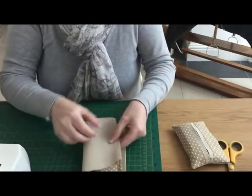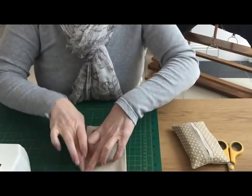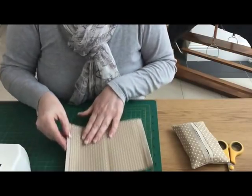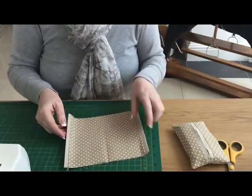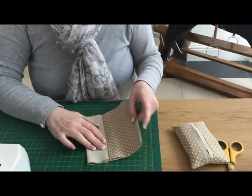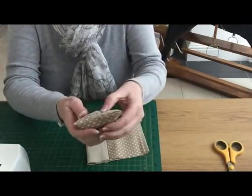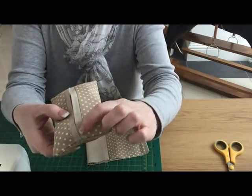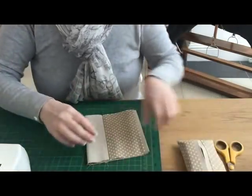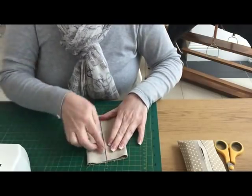I've pressed it. Now we're going to fold it in half and just finger crease down the middle to get an idea of where the middle is. We're going to bring this flap to the middle and this flap to the middle, and you want to overlap one over the other just ever so slightly — about an eighth or so — just so it doesn't completely gape. You just want a tiny, tiny overlap.